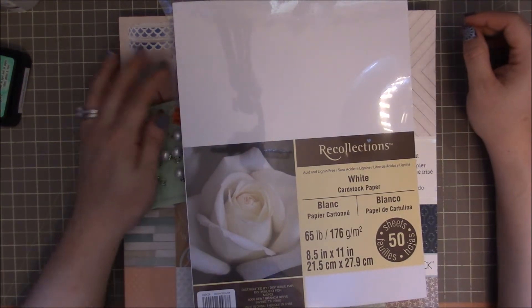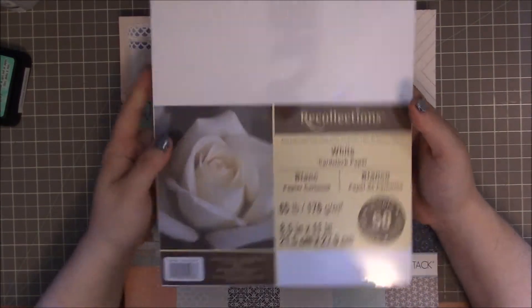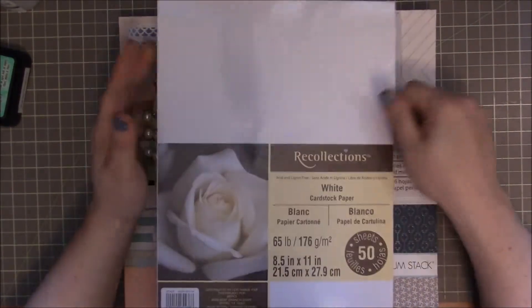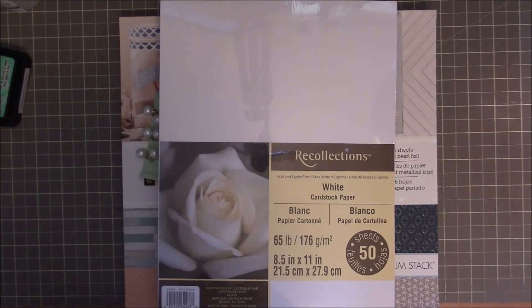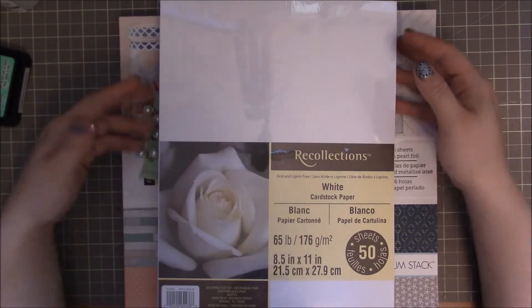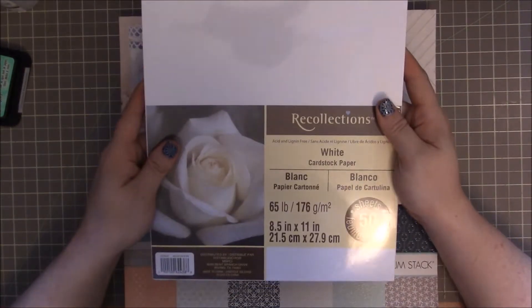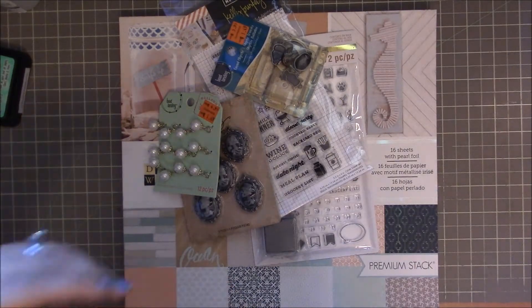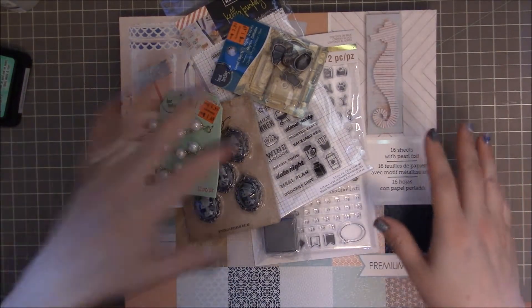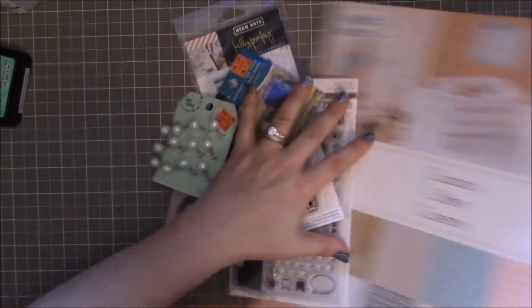The other day I was hanging out with my sister and she needed to go to Michael's, and I was like, hey, I need some white cardstock. So we went and I found my white cardstock and picked that up, and then it turned into a few other little things. So I got the 8½ by 11 white cardstock, and then I'll show you guys this.